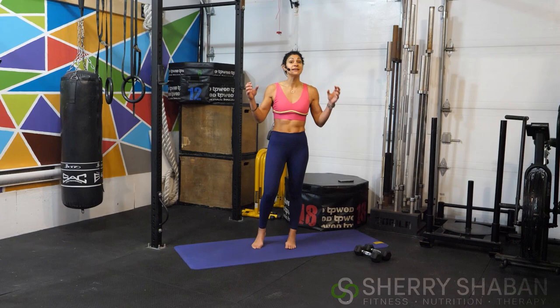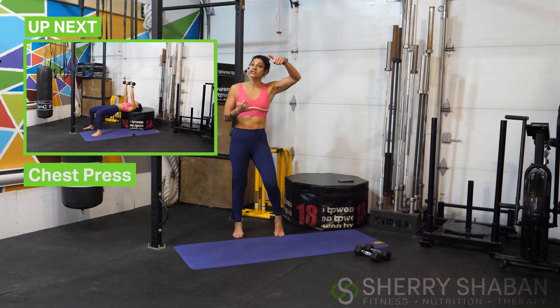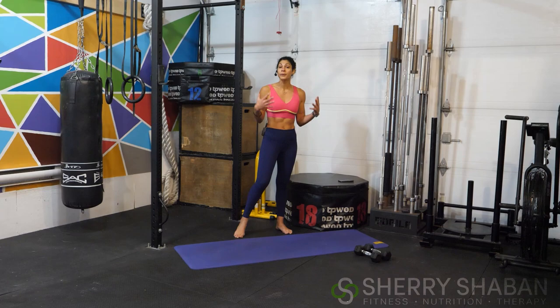This is going to be a wildcard workout. I'm going to show you your first exercise. We're going to work for 60 seconds without break. And then you're going to check the box above that'll tell you what is coming up next.